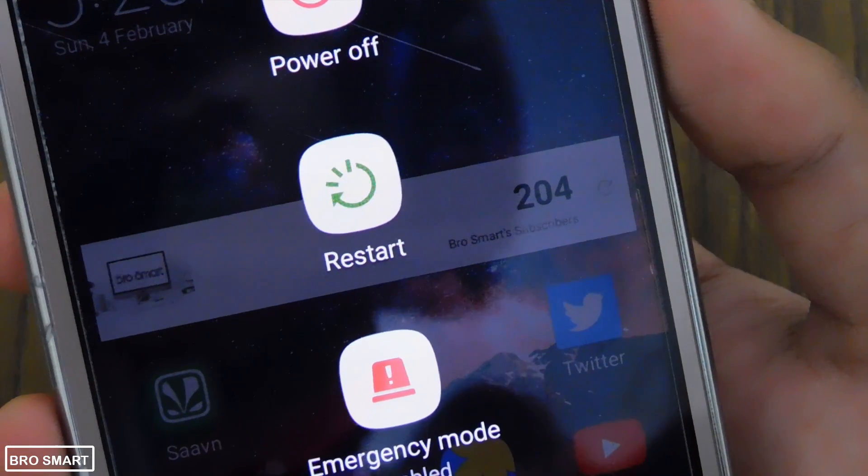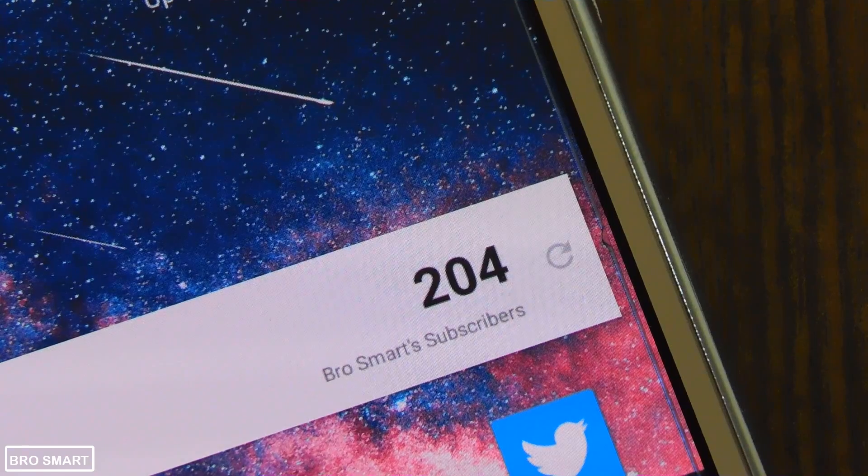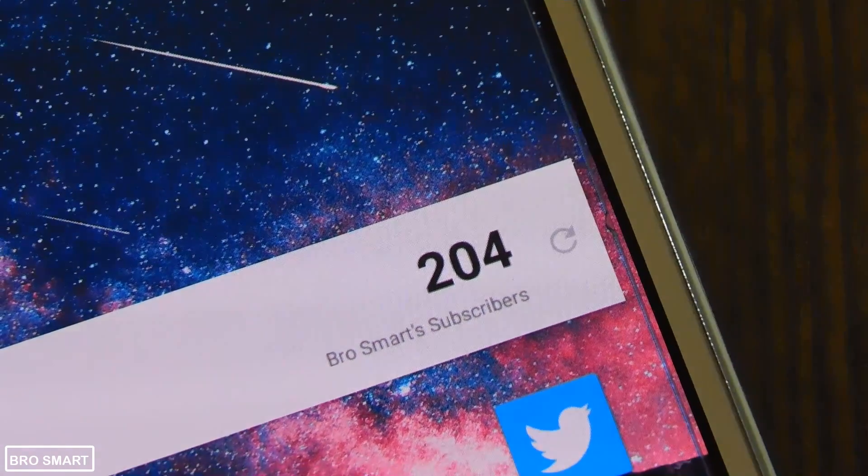Hey, I am Brosmart, and in this video I will show you how to do that. Please do subscribe to our channel for more interesting videos just like this one. With that being said, let's get started.